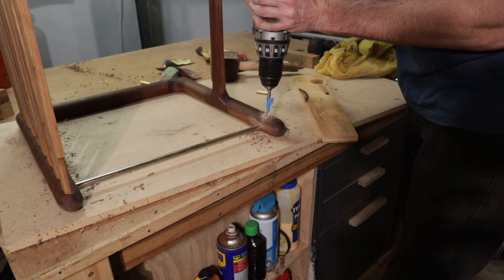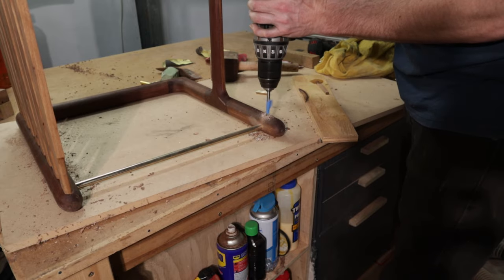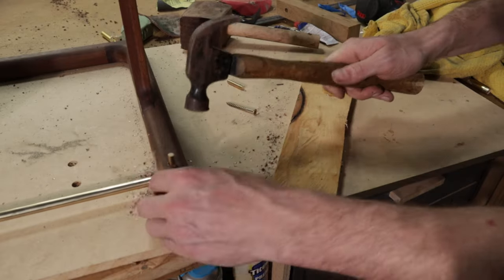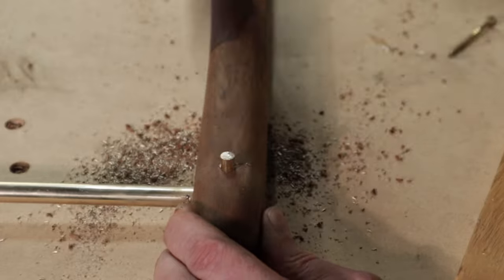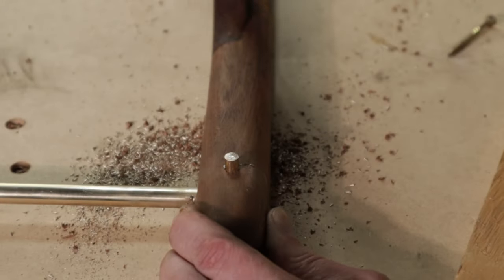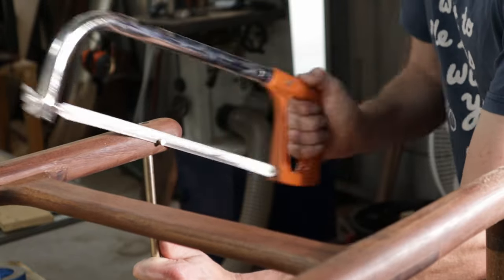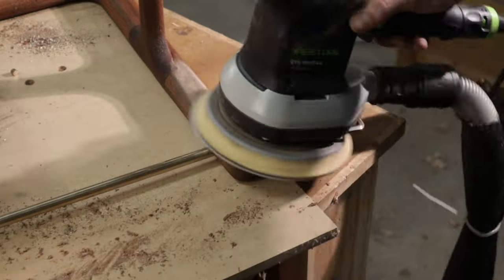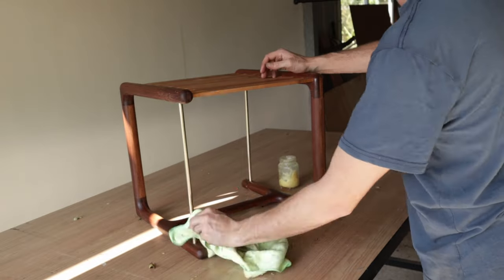After epoxying in the brass rod I need to pin it. As the rod goes all the way through, I don't trust the epoxy to hold it in alone, so I'm using a thinner 6mm brass rod to hold it in place. After another light sand and the final coat of finish, the stool's done.